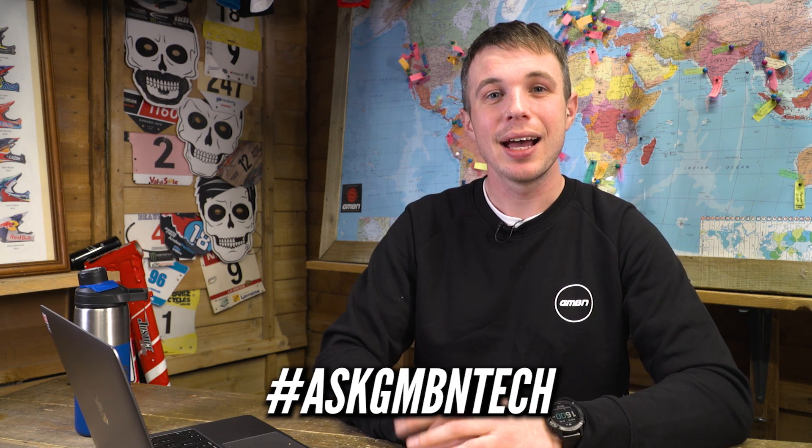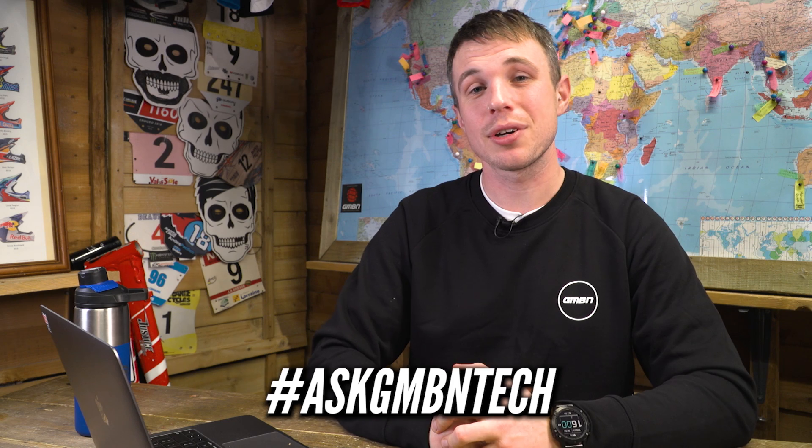Hello and welcome to Ask GMBN Tech. This is the show where we answer your questions. So if you've got a burning question that you need answered, get in the comments with the hashtag Ask GMBN Tech and we will do our best to feature it on the show. Let's get cracking.